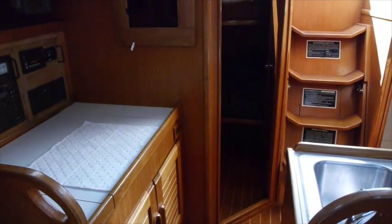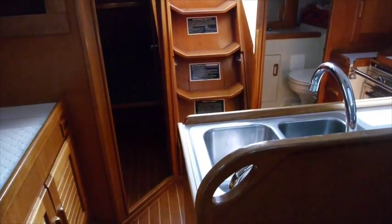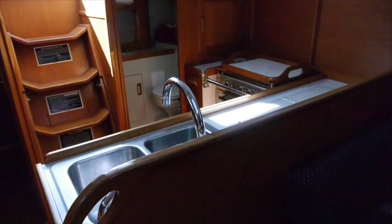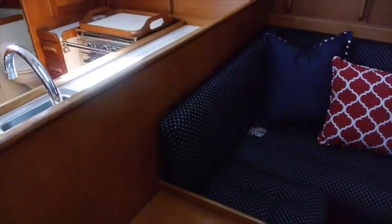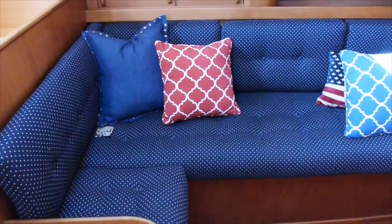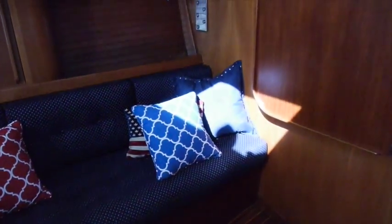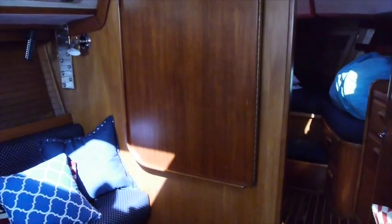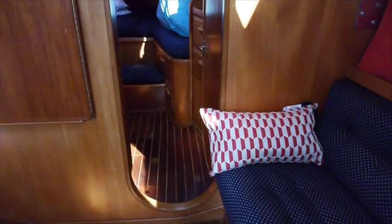A slow panorama of the interior starts with the navigation station to starboard, the L-shaped galley to port with a deep double sink and propane stove. Looking forward you come to the interior salon with a large seating area around the drop-down table. The table is currently up against the wall but can fold down and out to full size.